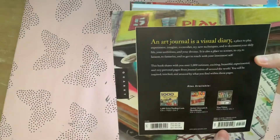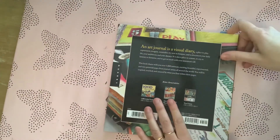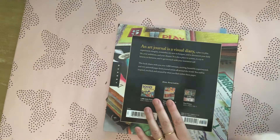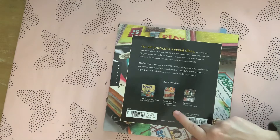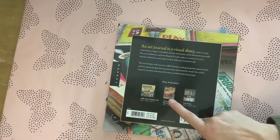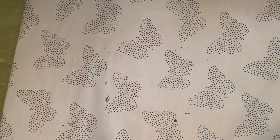That one is 'A Thousand Artist Journal Pages' by Dawn DeVries Sokol, published by Quarry Books. On the back it says: 'An artist journal is a visual diary, a place to play, experiment, imagine, remember, try new techniques, and to document your daily life, your ambitions and your dreams.' Also available from the same publisher are 'A Thousand Artists' Trading Cards,' 'Artist Journals and Sketchbooks,' and 'True Vision.'